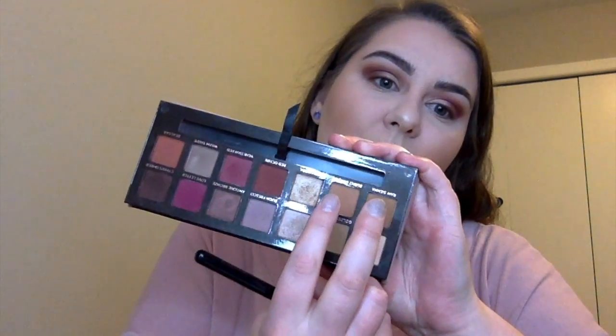Now cleaning up the contour by using the RCMA Translucent Powder. Going in with the Becca x Jaclyn Hill Highlighter Trio, taking those two colors to highlight the tops of the cheeks, nose, cupid's bow, and chin, then dusting away that bake under the eyes. Going in with the Wet N Wild Blush in Apricot in the middle.